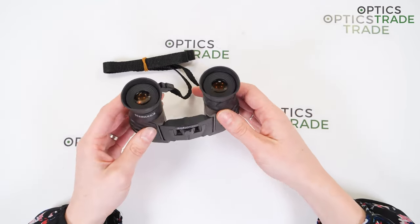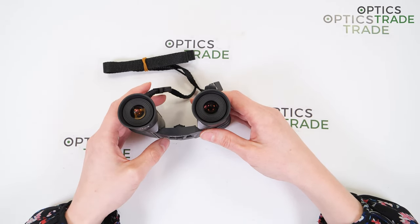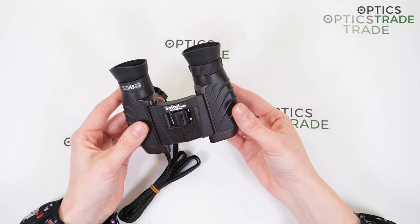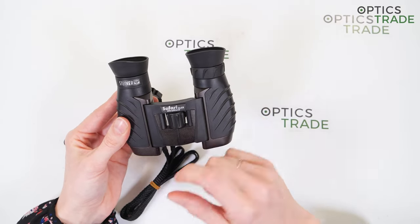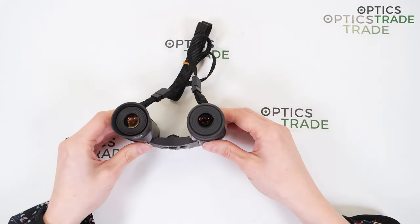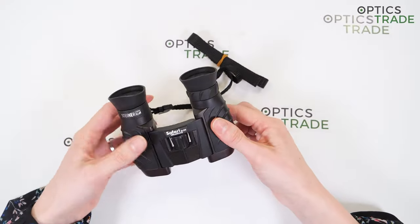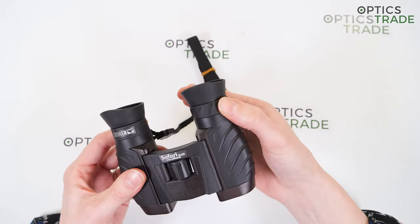These binoculars don't have multi-positional twist-up eye cups like many other binoculars, but they do have foldable eye cups. Users without eyeglasses should keep the eye cups in the non-folded position, but if you wear eyeglasses, make sure the eye cups are folded down. On the right ocular, there is also a ring for diopter adjustment, also with a good grip surface.